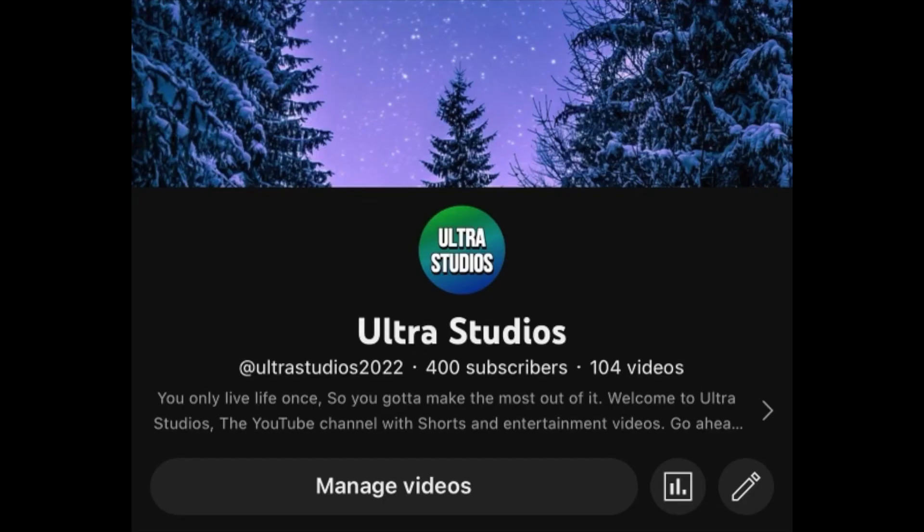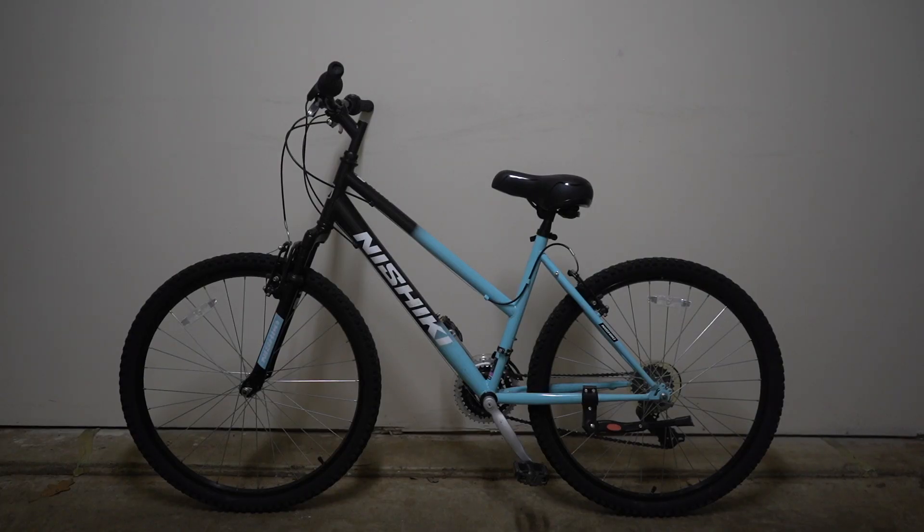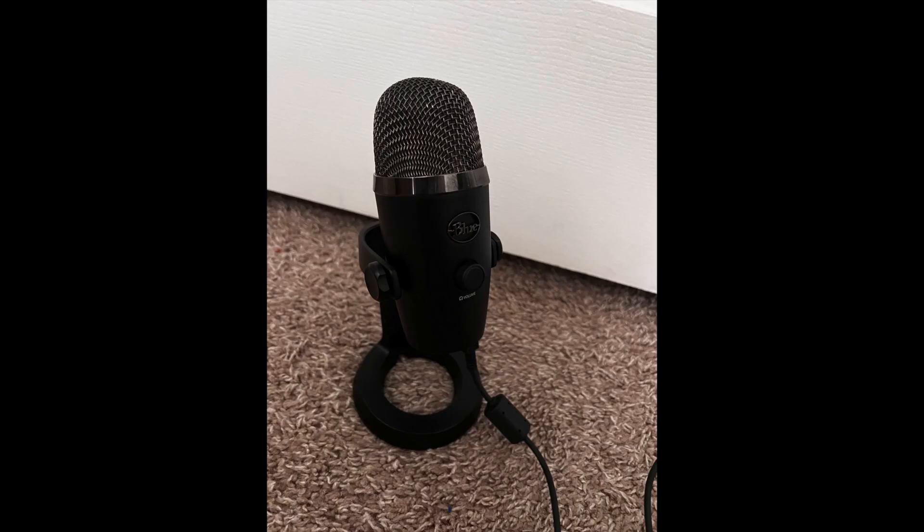Alright YouTube, so I just hit 400 subscribers recently and as a celebration I'm going to tear this bike apart — by destroying it. I also just bought a new desktop microphone for voiceovers like this, so go ahead and rate the quality from 0 to 10: 0 means it sucks and I should destroy it, 10 means it's good. No more stalling, let's get straight into this video. Make sure you like and subscribe because I'm doing something crazy at 500 subscribers.